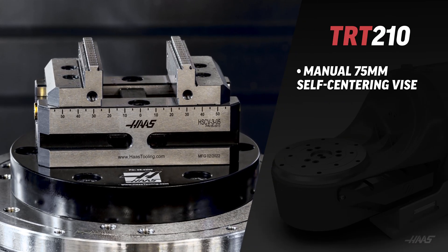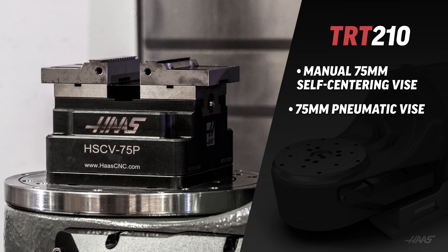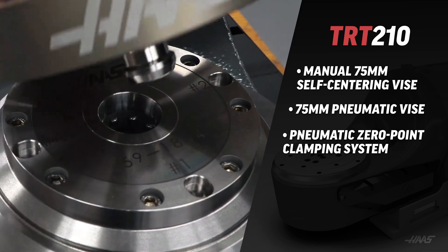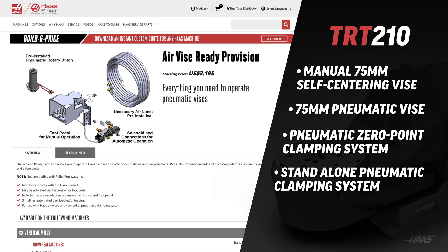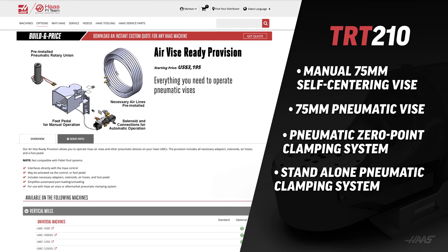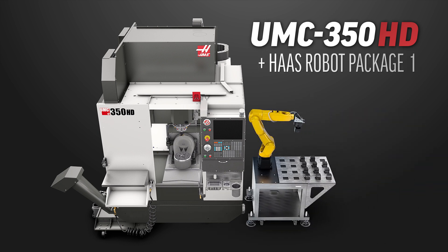This rotary unit can be equipped with several different work holding devices, including a manual 75 millimeter self-centering vise, a 75 millimeter pneumatic vise, a pneumatic zero-point clamping system, and even a standalone pneumatic clamping system for aftermarket pneumatic devices. With the automatic pneumatic systems installed, the UMC 350 with HD rotary system can be equipped with the compact APL automatic parts loader or the Haas robot package one.